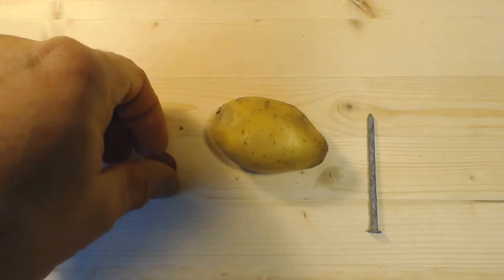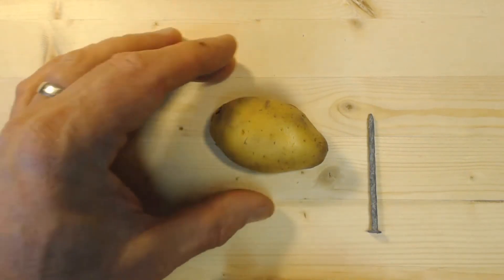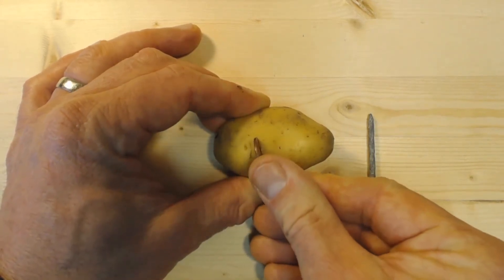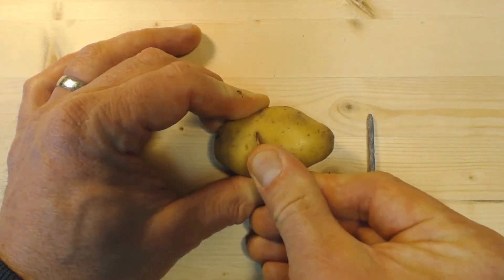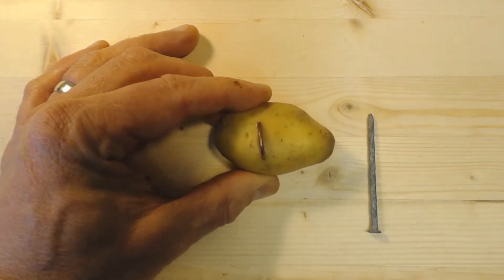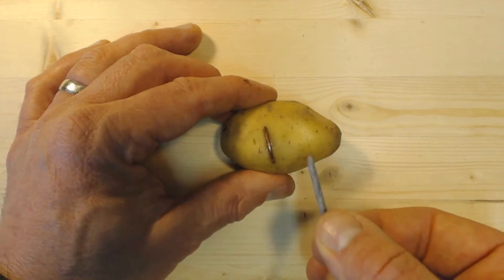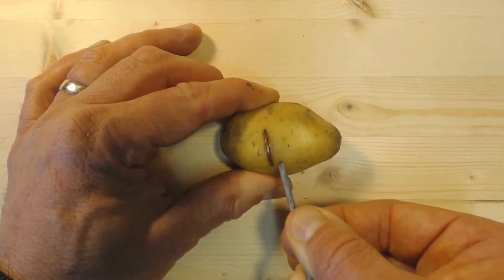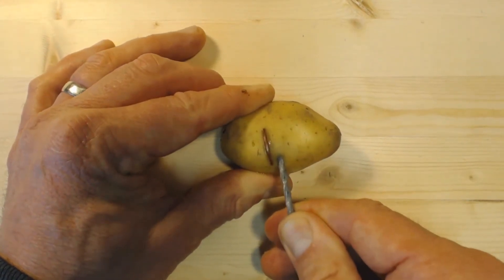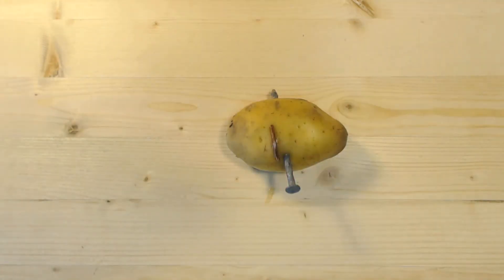First thing you're going to do is take your penny, or some piece of copper, and jam it into the potato just like this — right in about two-thirds of the way, so it gets into the meat of the potato. Then take a galvanized nail and shove it right in beside the penny, close but not in contact with the penny.